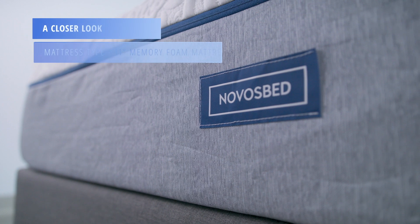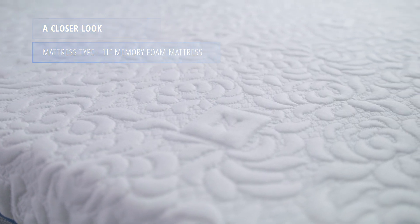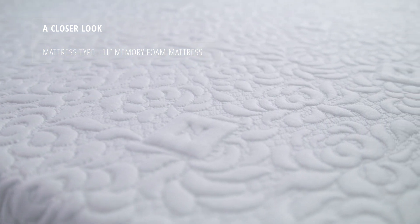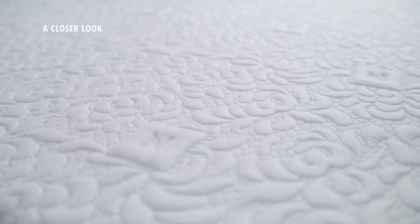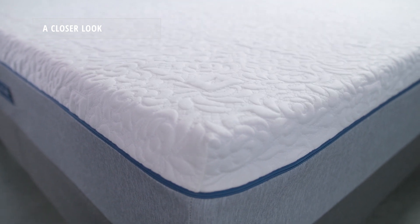The NovaSped mattress is an 11-inch memory foam bed that comes in three firmness options: soft, medium, and firm. Today we're testing the medium. The cover is made from a stretch knit tensile and is washable.